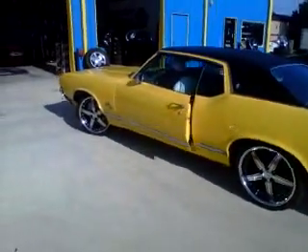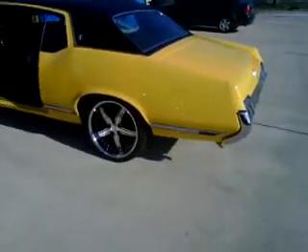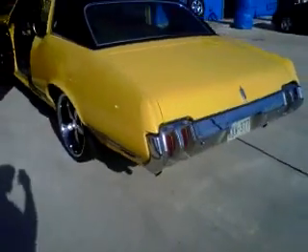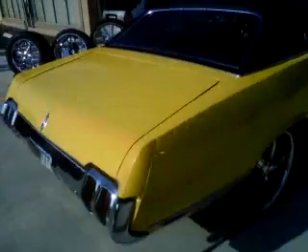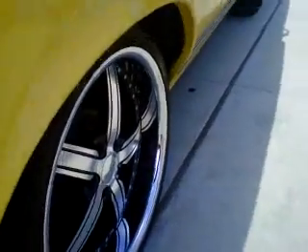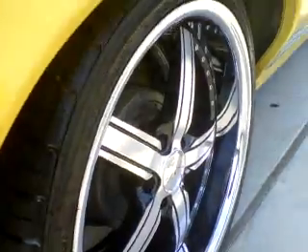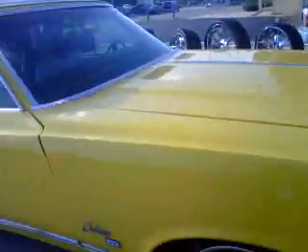1970 Cutlass SX. See that thing breathing? 20 by 10's in the back, 20 by 8 and a half in the front.